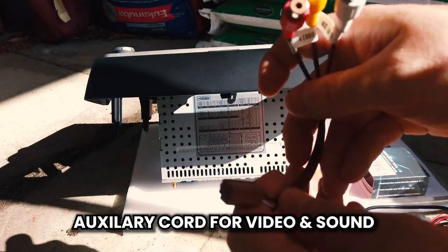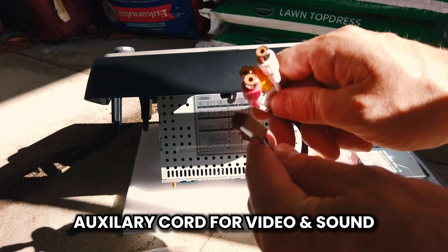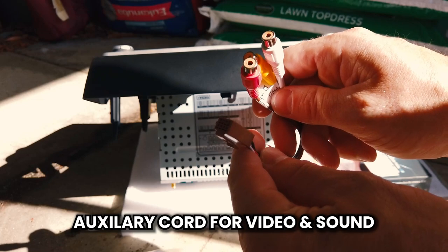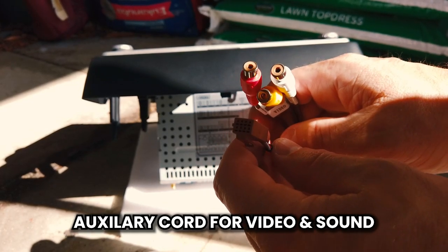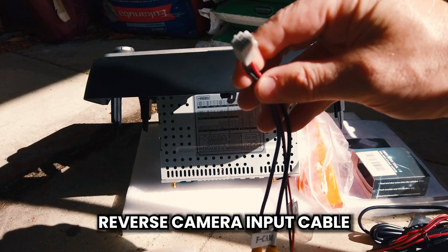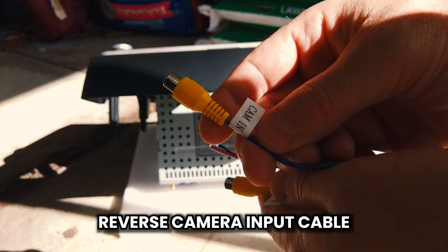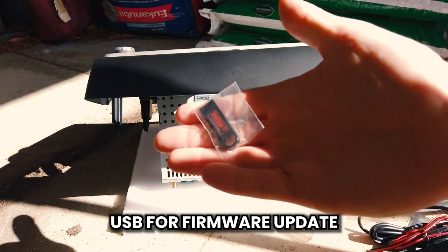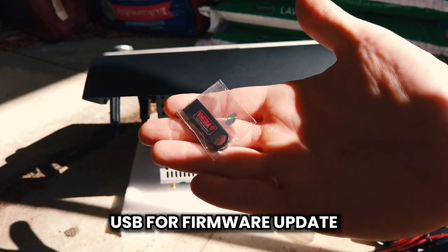There's an auxiliary-in with a brown plug — the majority of people won't use this. It gives you an extra video input, so for a third camera or audio from a camera on a caravan. The reverse camera cable is very important — this has to be plugged in. The purple one labelled 'cam in' will plug into the main harness. There's also a USB update file — if you ever need to update the firmware on your unit, you can use this.